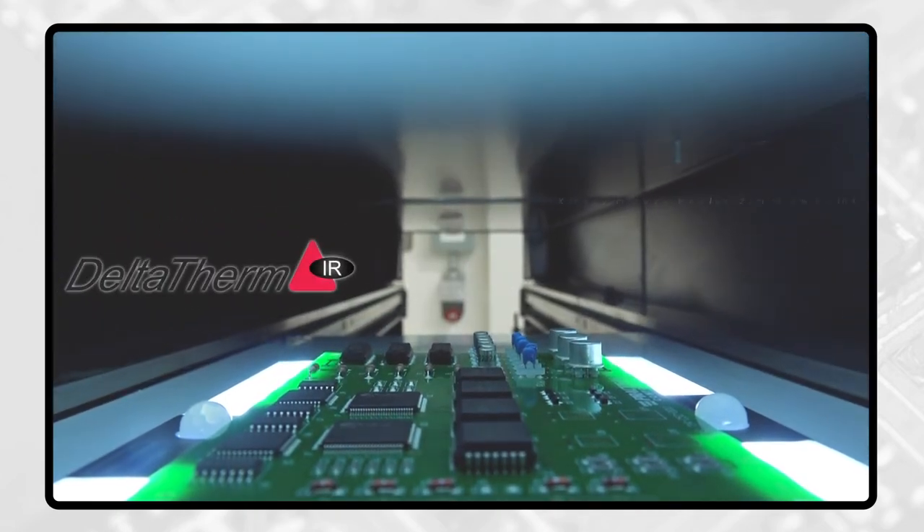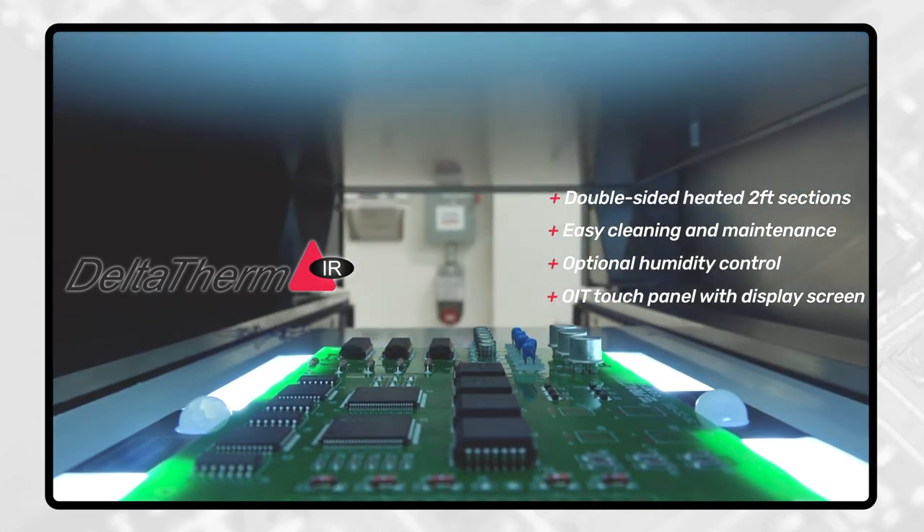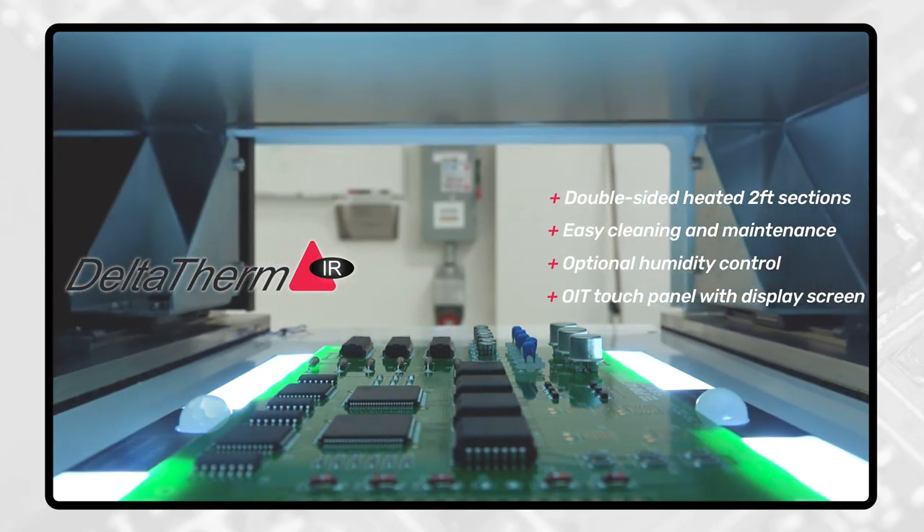The Delta Therm Infrared oven precisely controls your heat curing profile. Infrared energy warms your substrate from the inside out, thus avoiding premature skinning that traps bubbles under the coating surface.